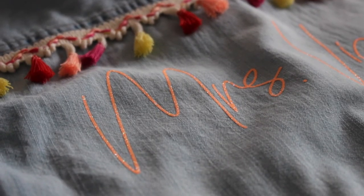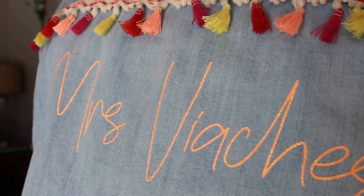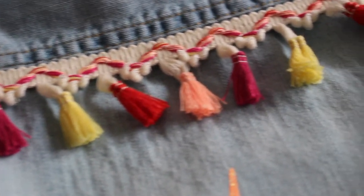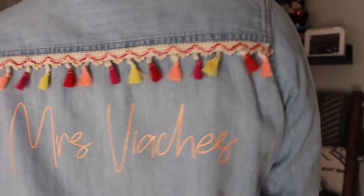And that's it! I'm still trying to decide if I want to add fringe on the front, but I'm so excited to wear this during my bachelorette party. If you enjoyed this tutorial please make sure to like, comment, or subscribe below. Thanks for watching!